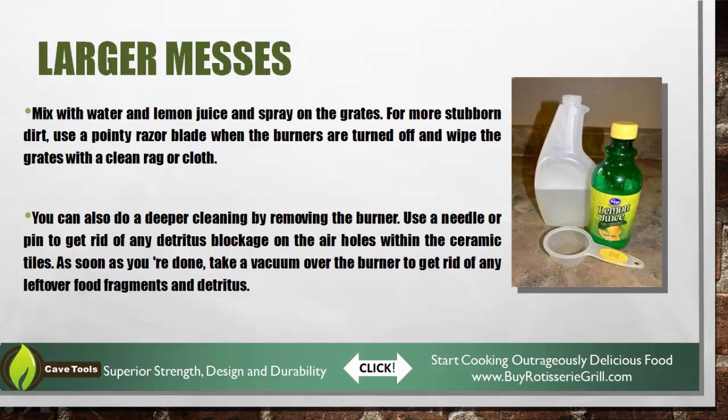You can also go deeper if you wanted to really remove the burner and use a needle to unblock all the different pinholes. That's a great way as well to get a deep clean on your burners.